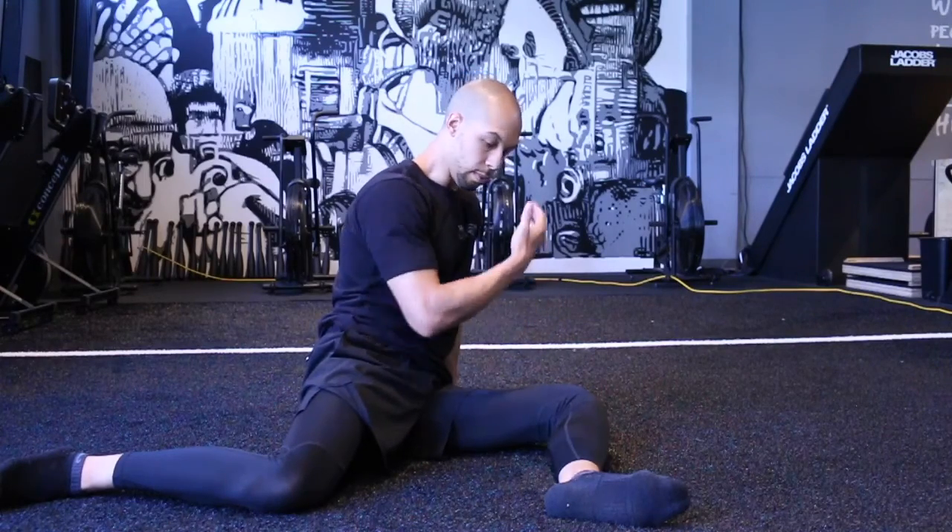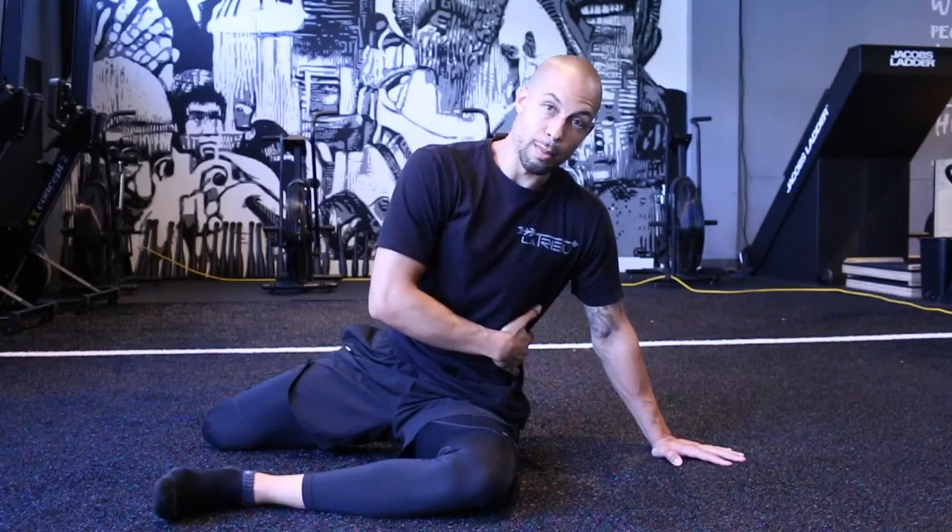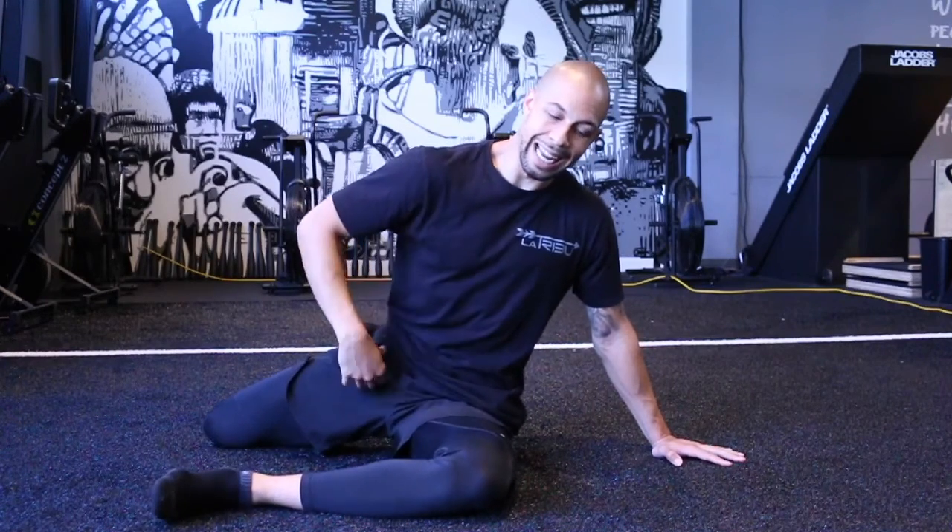Another thing, as I go to the front, is we want to make sure that in this position our rib cage isn't flared. I want to make sure that my abs stay tight the entire time. So even if that means I can't get upright here and I'm still leaning to the side, what I have to do is push the floor away and make sure my obliques are tight.